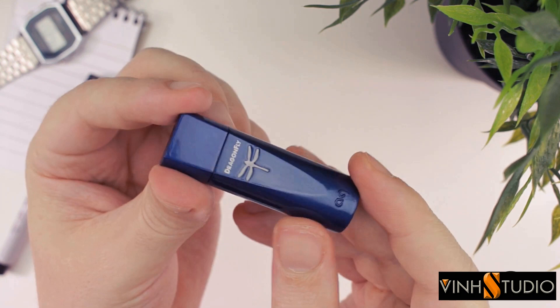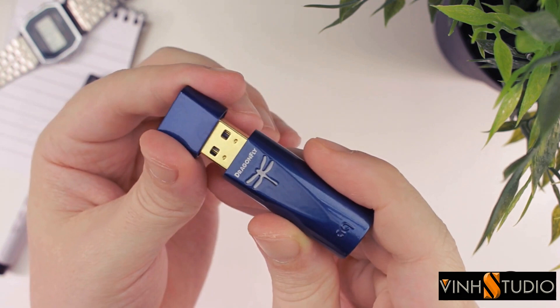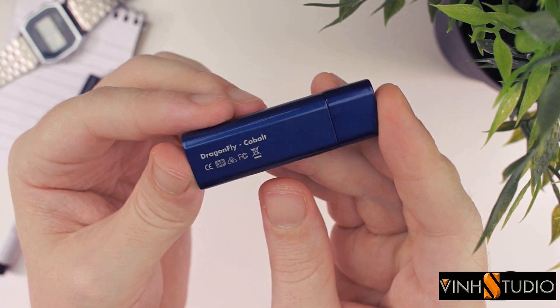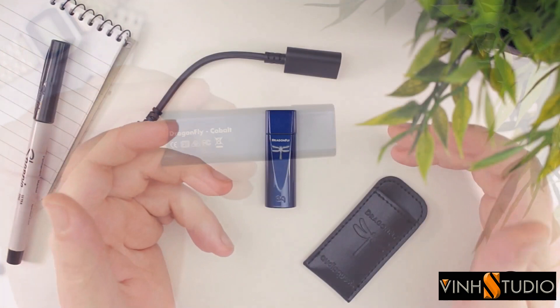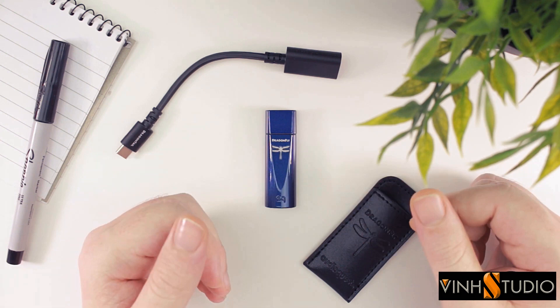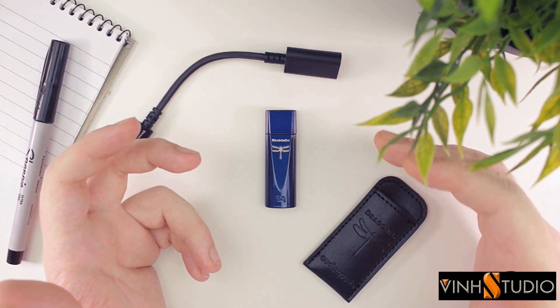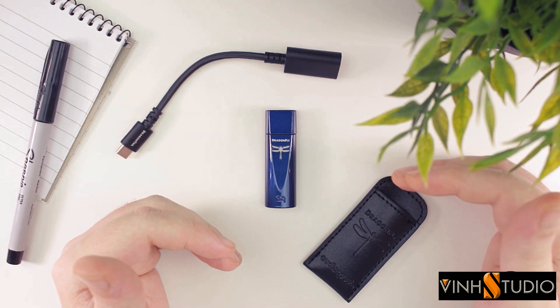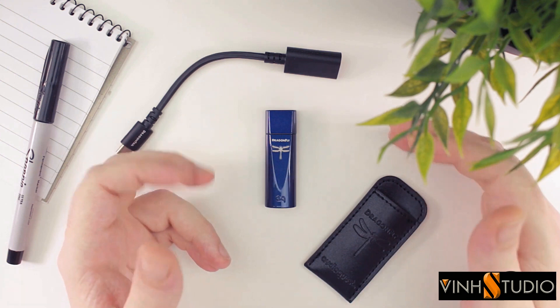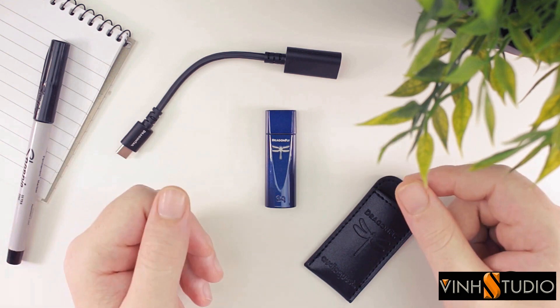You will also notice that there are no volume buttons on the Cobalt — the same is true for all of the Dragonfly models. The only way to control volume is by using the volume control of the host device. This isn't ideal from both a practical and sound quality standpoint. Ideally, the more volume steps you have, the more finely you can control the output. On a mobile phone you usually only have around 15 or 16 volume steps, which means going from one step to the next can result in a pretty big jump, especially with high-sensitivity IEMs. Furthermore, because it's digital volume control, by lowering the volume you are actually cutting out bits of data rather than just lowering the volume.